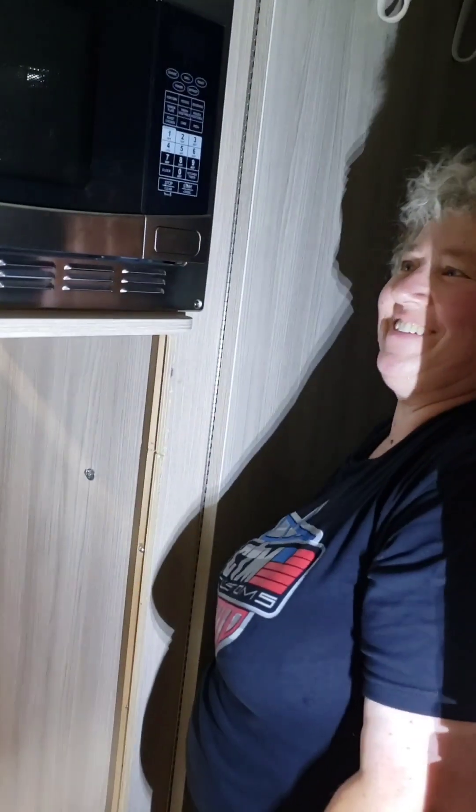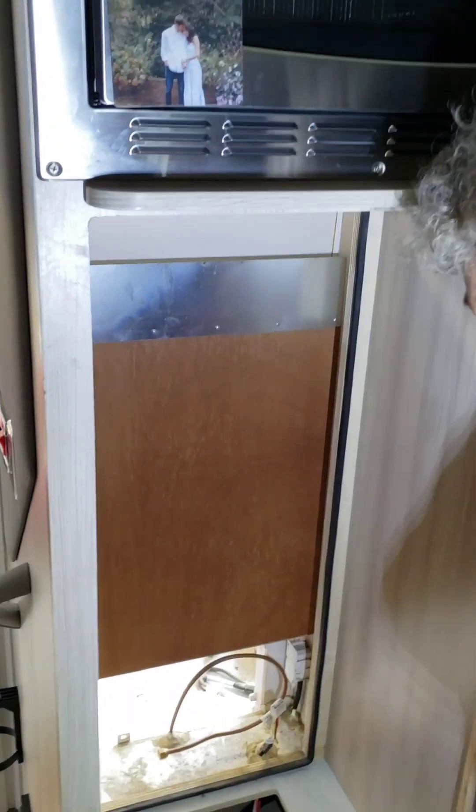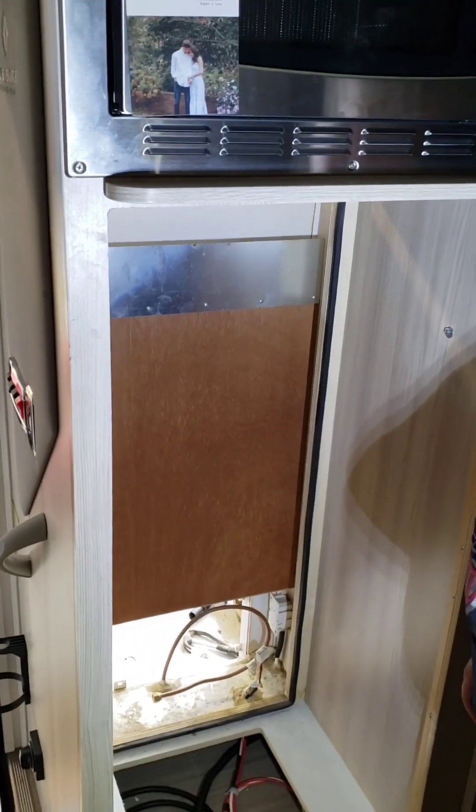So here we are with the gaping hole — that used to be the refrigerator. The next order of business is to remove all this stuff on the back wall, remove all this board and trimming, because we basically want to turn this into just one big cavity. Then we're going to be insulating the back wall and closing it off. So we'll get started on that — basically we're just deconstructing.